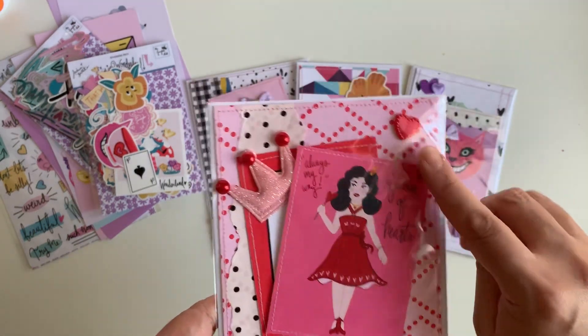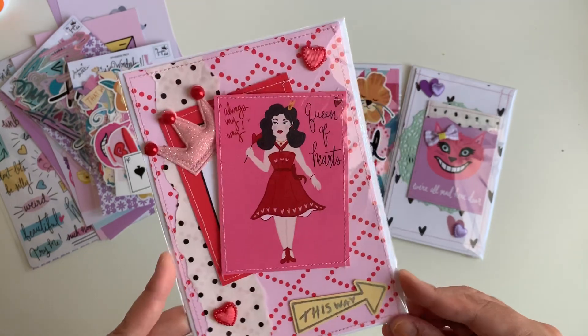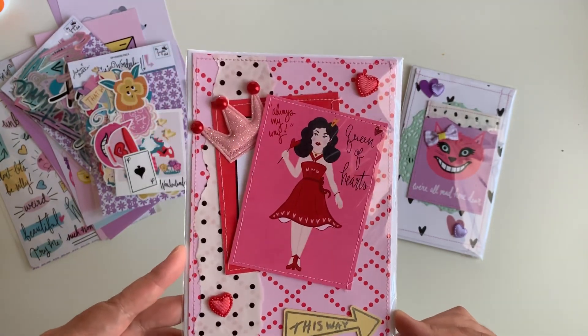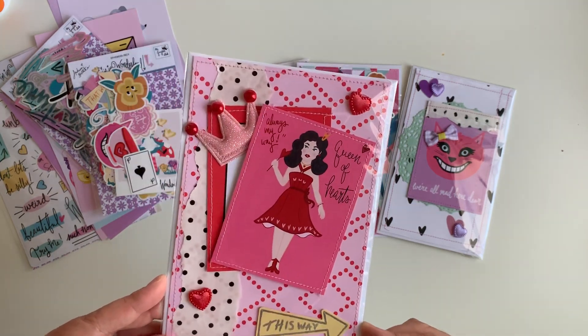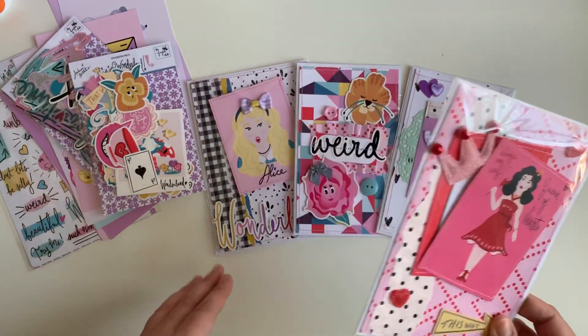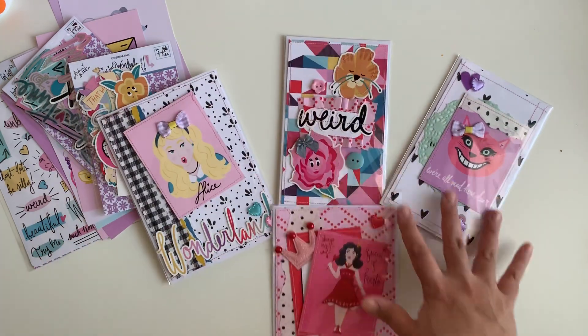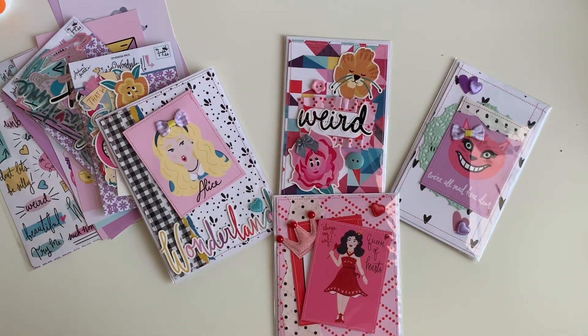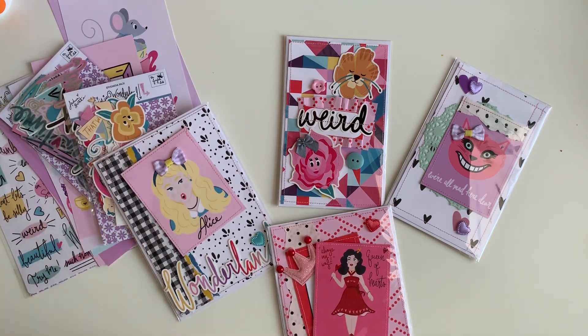I used the polka dots with the pink card paper to back the card, and this is also a five by seven. I absolutely love how it looks — they all turned out so fun! That is my first project for the Fairytale Club using the 'I'm in Wonderland' collection. Let me know down below which one is your favorite, and stay tuned for more projects with this collection. Thank you guys so much for watching!